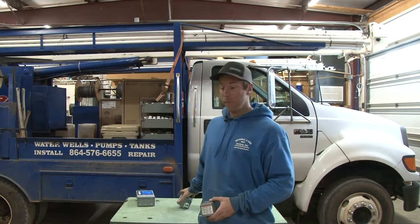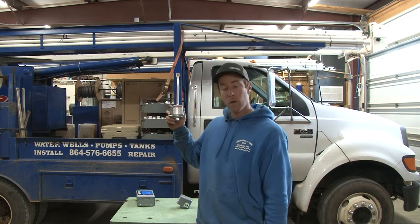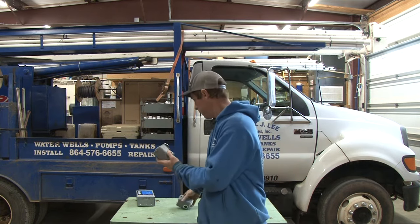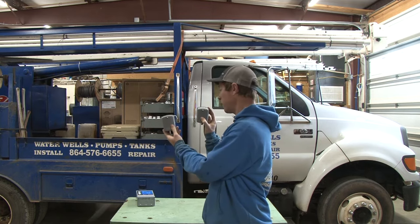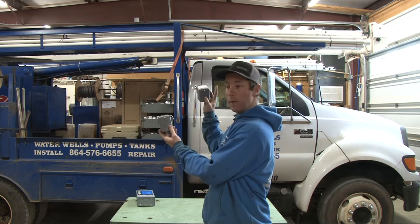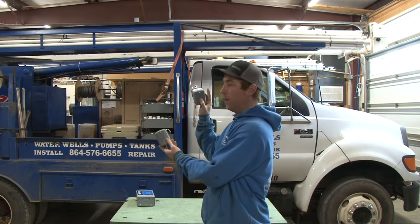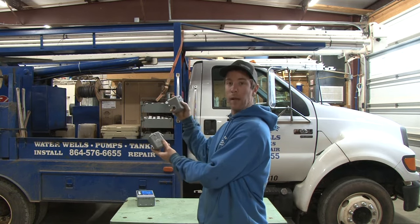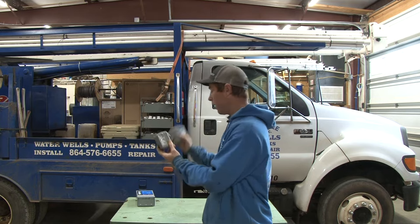So long story short, this is a low pressure switch made by the same company. Now I've got a regular switch here in my right hand. I'm not going to go over what a regular switch is — we've done a video on these, how to adjust them, how they work. I'm going to put that up as a card at the top of the screen, feel free to check that out, or I'll put it down in the description body below.